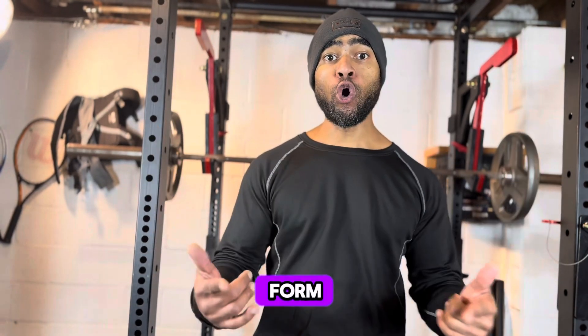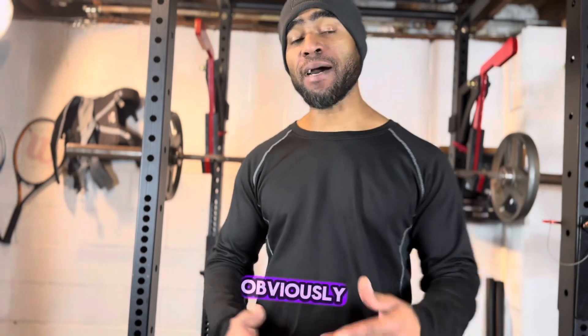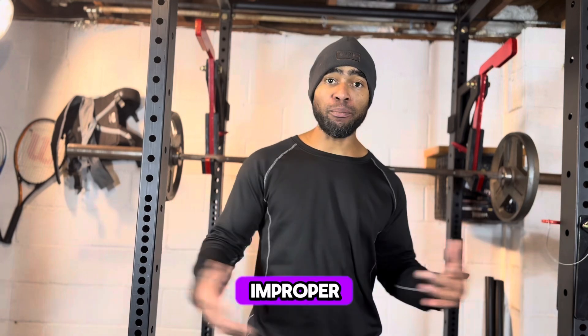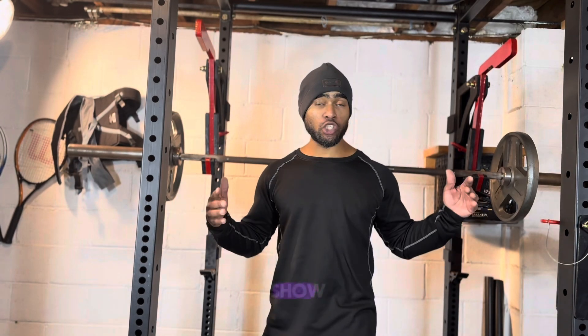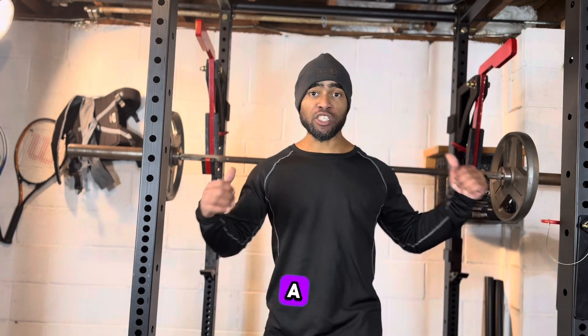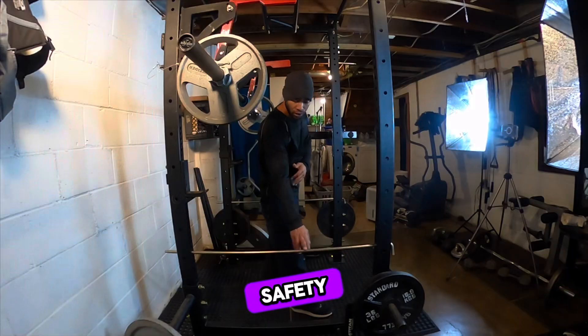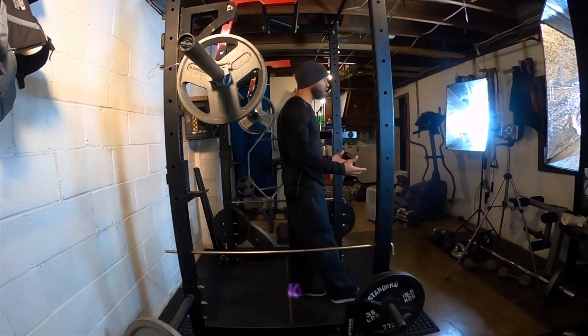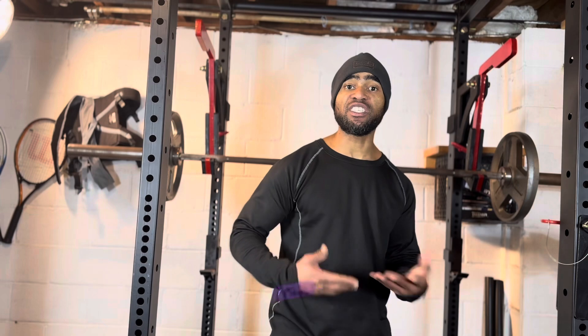The tidbit I want to give y'all is form over failure. I see a lot of people risking an injury by having improper form. So today I'm going to show y'all real quick on this squat rack. We're going to do some squats. I don't have a spotter with me, but I got my safety bars right here in place just in case. You always want to have safety measures in place if you're working out by yourself.